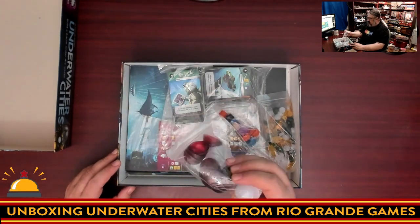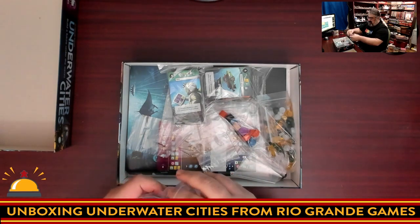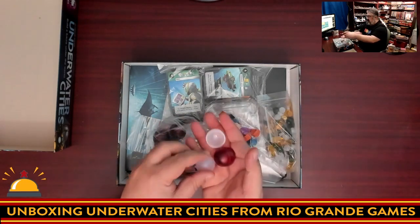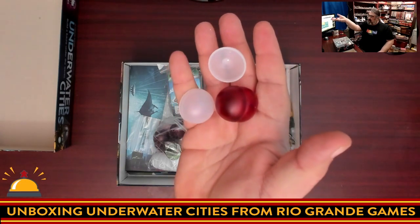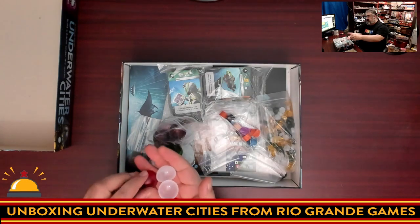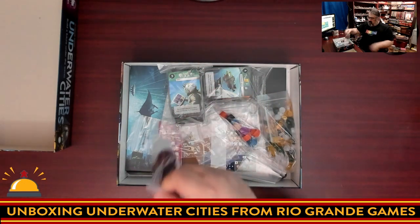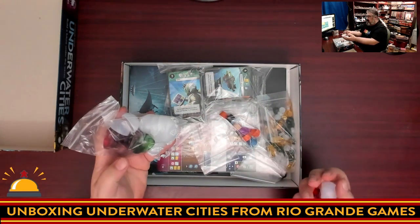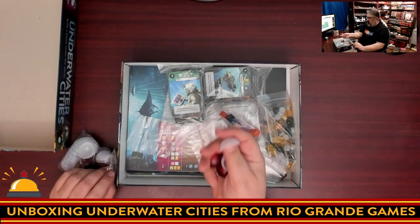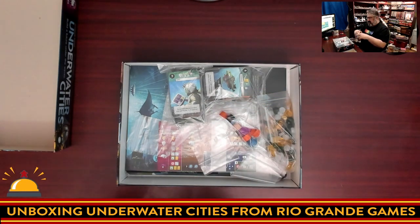We're going to start with these cool things because they're just cool. These are plastic domes that you will place onto your player boards to represent your Underwater Cities. There are two types — the red ones are worth more points and they're harder to build. There is also a green one in here; I don't know what that is, maybe a first player marker. These are nice solid plastic, nothing's going to break, and they've got a coating on them so you can't see through them, which means they won't get scratched up.